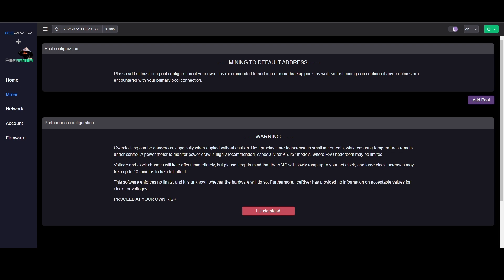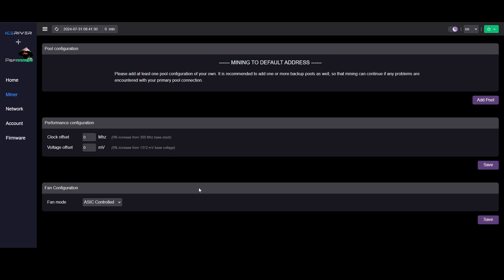Voltage and clock changes will take effect immediately, but keep in mind the ASIC will slowly ramp up to the set clock — a large clock increase may take up to 10 minutes to take full effect. You have to be patient, watch closely, and make small adjustments and wait to see what the machine does. The 30-minute average is a good way to evaluate your overclock. There's no enforcement on the limits, so if you punch in something crazy you might damage your machine. Click 'I understand' and then we can start adjusting.